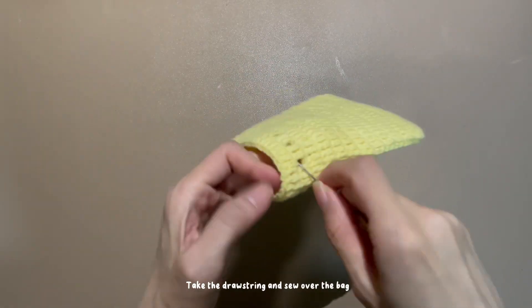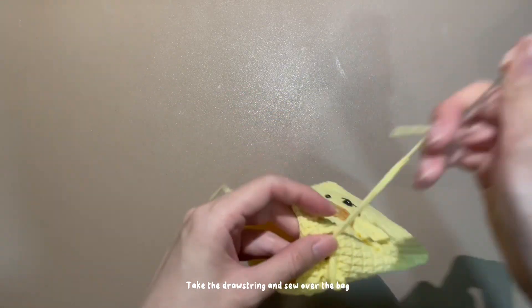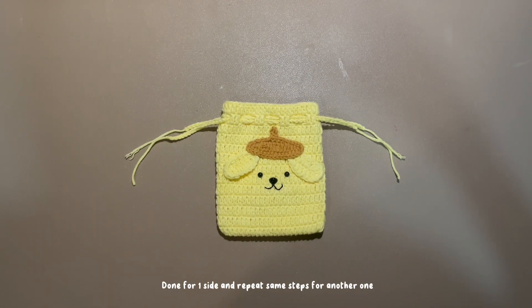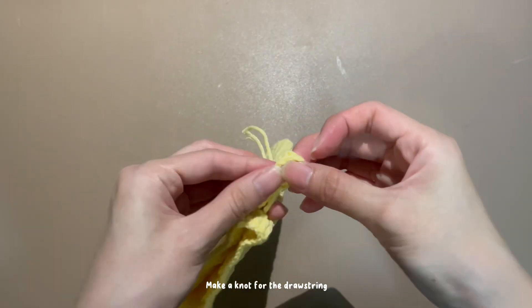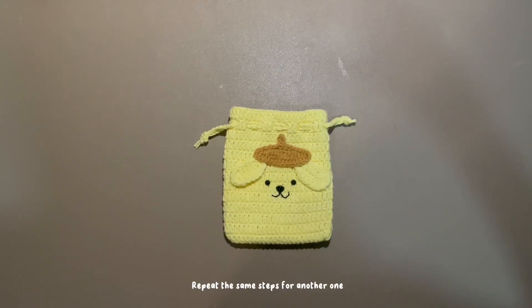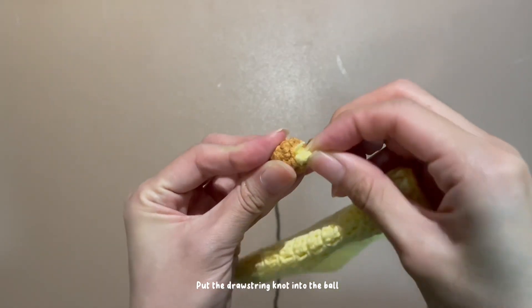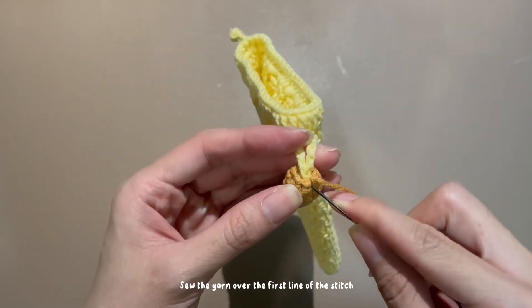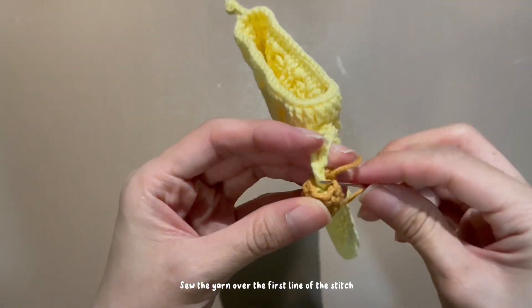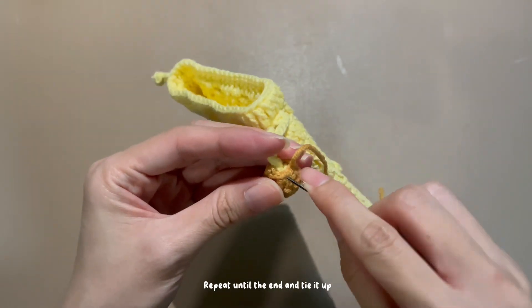Let's add the drawstring. Take the drawstring and sew it over the back. Sew the yarn over the first line of the stitch. Done for one side — repeat the same steps for another one. Make a knot for the drawstring and cut it. Repeat the same steps for the other drawstring. Take the two balls and put the drawstring knot into each ball. Sew the yarn over the first line of the stitch, repeat until the end, and tie it up.